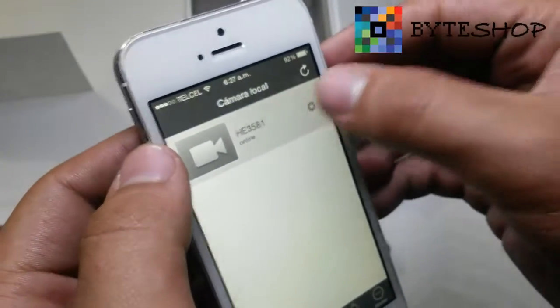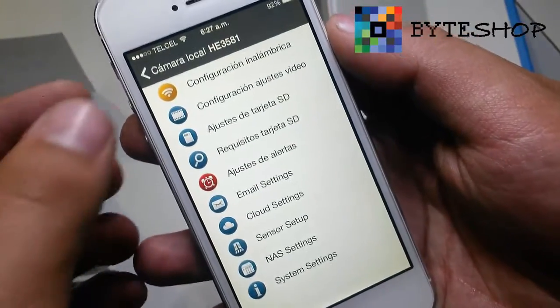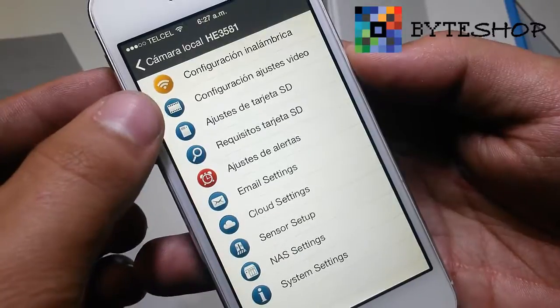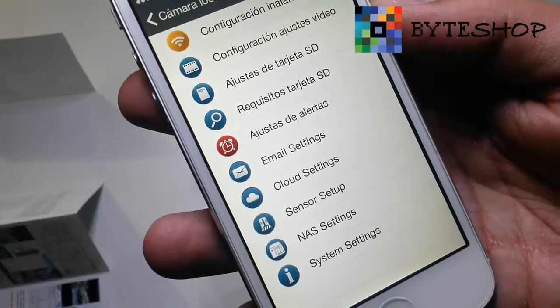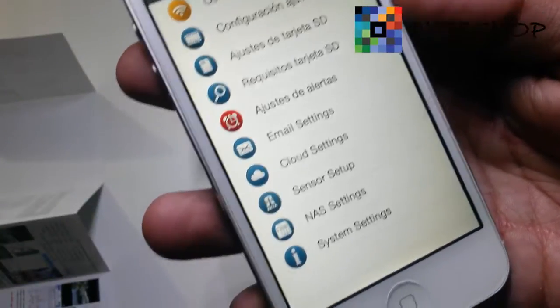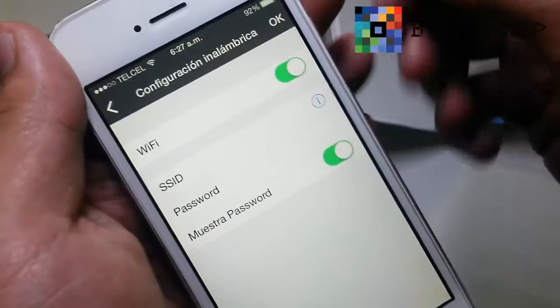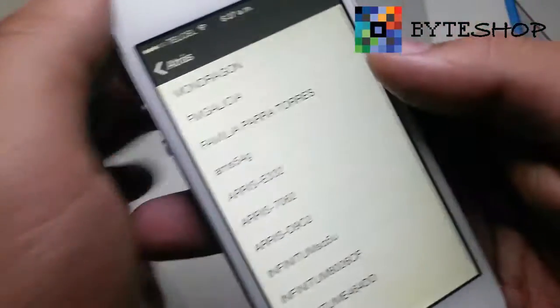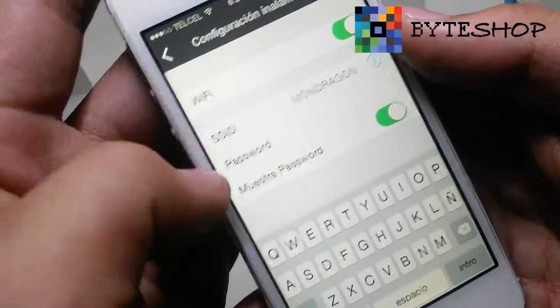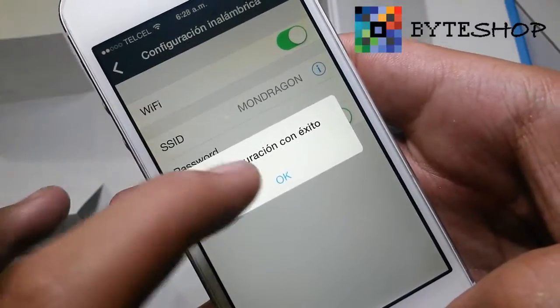Let's go back and go to the advanced settings. As you can see, there are several advanced options: you can configure Wi-Fi, adjust the recording, adjust microSD settings, alert settings, email settings, and other options. Let's start with Wi-Fi mode — here you configure your home Wi-Fi so the camera works as a wireless camera. I'll select mine, which is Mondragon, then enter your password and tap Save, then OK. The camera will connect to your home Wi-Fi.